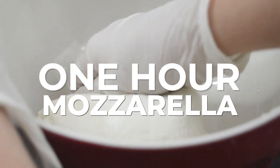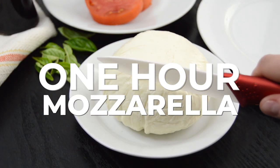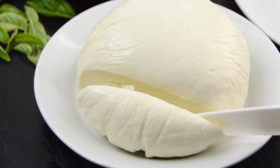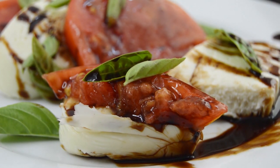What's up hungry people? Welcome back to the Starving Chef's Kitchen. Did you know you can make your own mozzarella cheese at home? It's actually quite easy to do. With just a few special ingredients you can make your own mozzarella in about an hour.